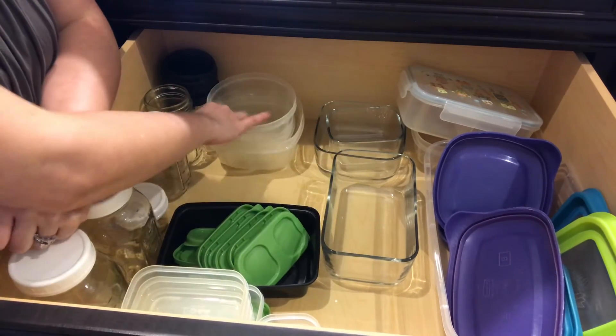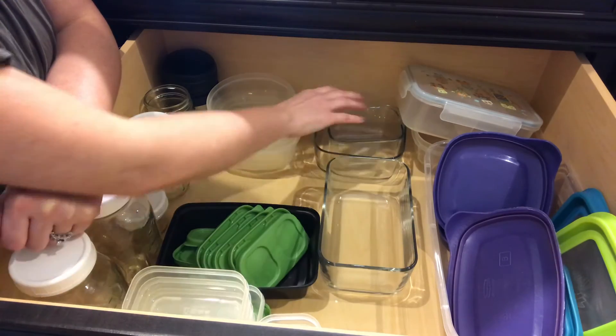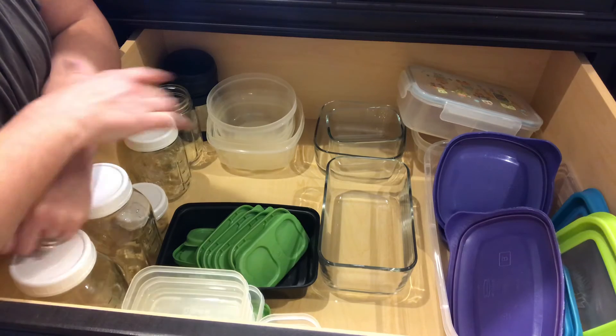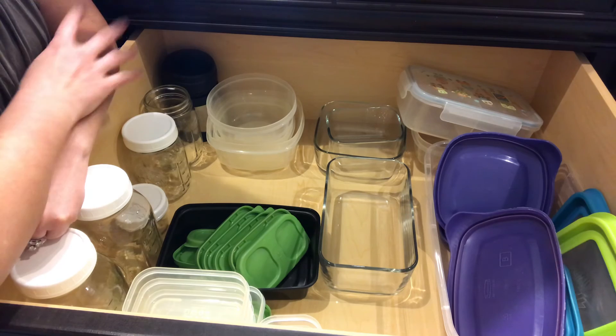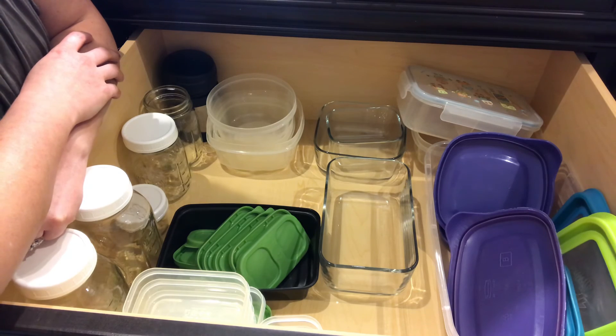Stack your like items if they can stack. I have another one this size that will sit right in here. Just keep all your lunch stuff together and all your lids together — it's as simple as that. Combine like items just for visibility so that you can get in and out of your Tupperware drawer or cabinet faster.